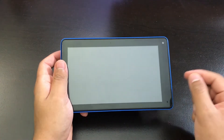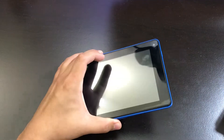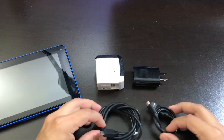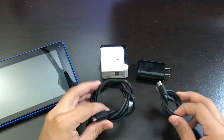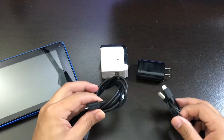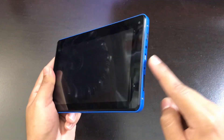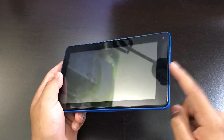Today I'm going to show you how to fix your RCA tablet that does not turn on or power on. The first thing you want to check is your chargers. Whatever charger you're using, make sure you use different types of charging bricks and charging cables because that could possibly be the problem. The next thing you want to do is charge your tablet for at least 30 minutes just to make sure that there's some type of power inside the battery.